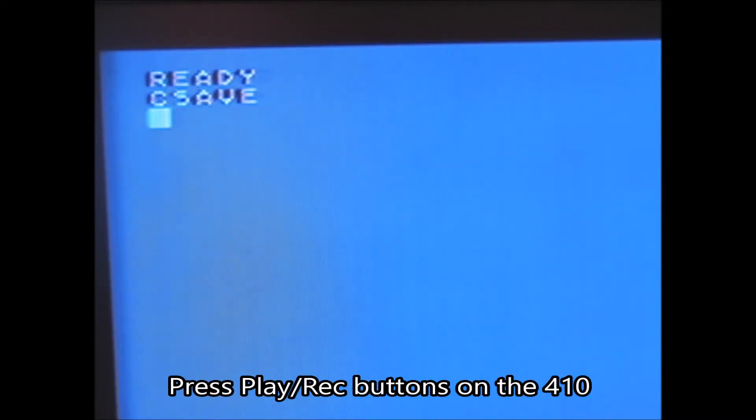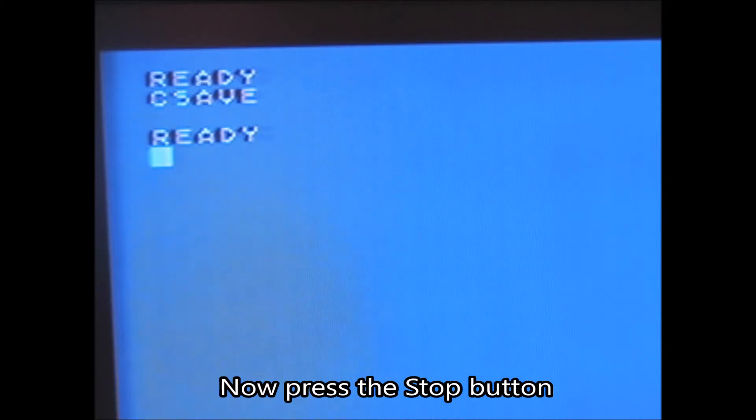Now let's save it to cassette. Press the play and record buttons on the 410. Now press the stop button.